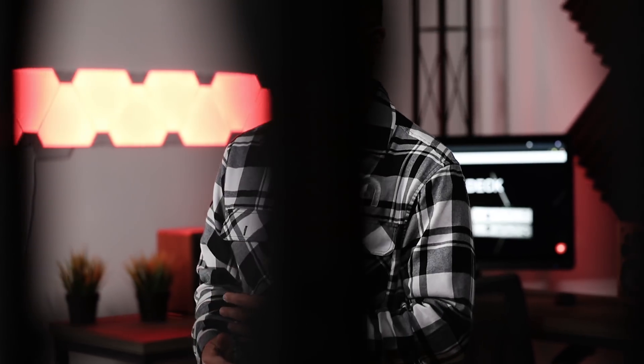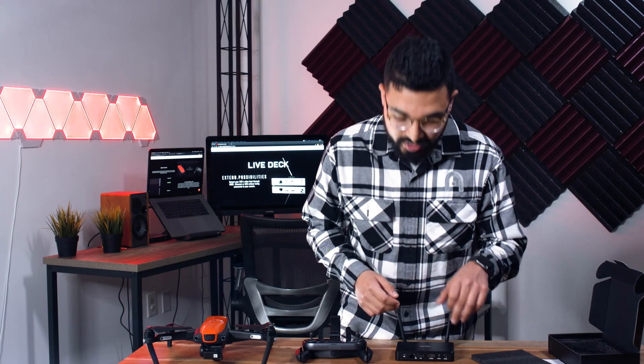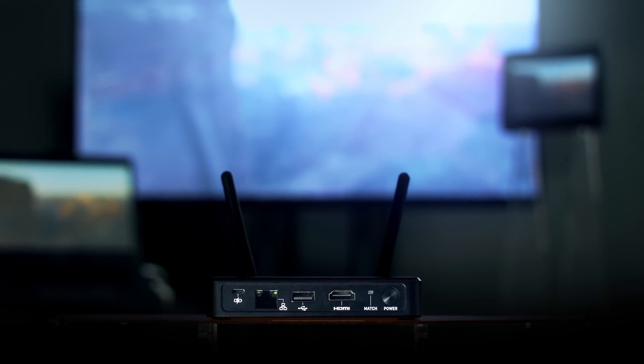If you need to run all three output ports at the same time, you're going to be able to run the HDMI port on a display, run an Android device on the USB port, and also run a Mac or PC at the same time. So it gives you a lot of different options if you need to get that feed to multiple different people simultaneously.